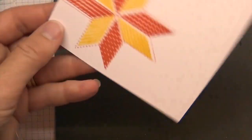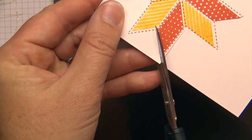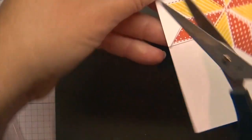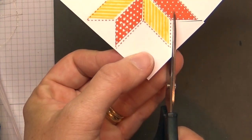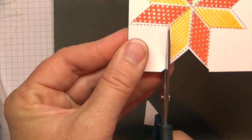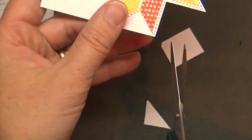Go ahead and cut this out with your paper snips. Here's a tip: only cut from the outside in. Don't try to get in the center and then jam your scissors out the other way. Just bring your scissors in from the outside and you will be able to get all those cuts without damaging the inner corners of your 8-point star.